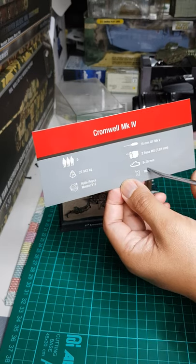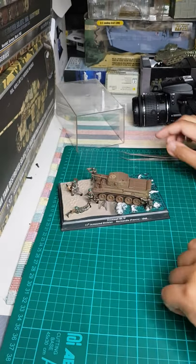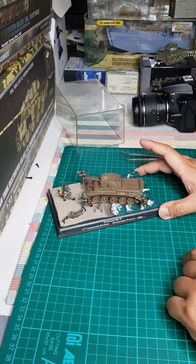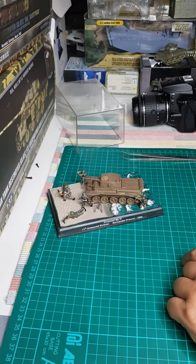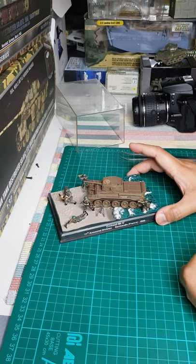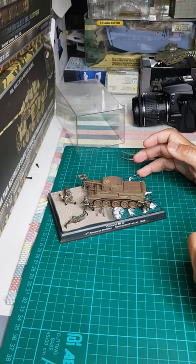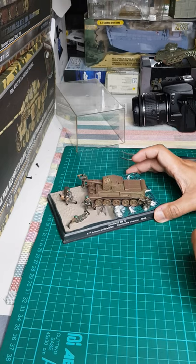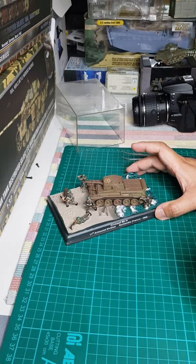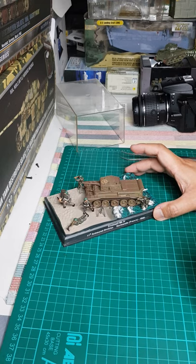The Cromwell is a cruiser tank made by the British, named after the notable English Civil War leader Oliver Cromwell. The principle of the cruiser tank is lighter armor for speed to swarm and flank the enemy. The earlier cruiser tanks had light armor, but this one has up to 76mm armor — quite thick — yet it can run fast thanks to its improved Rolls-Royce engine.